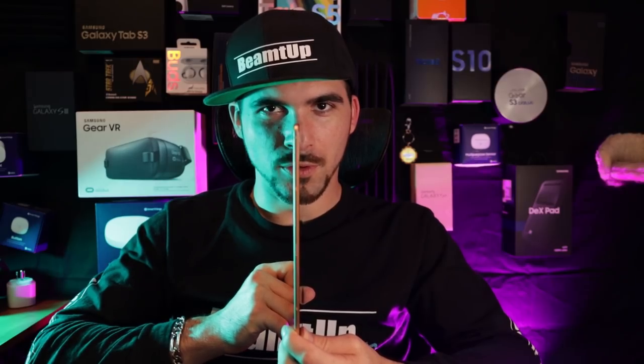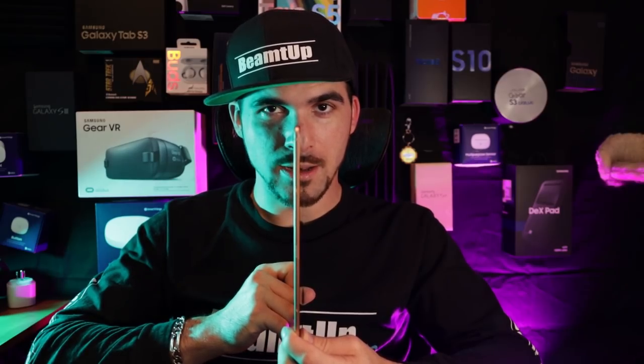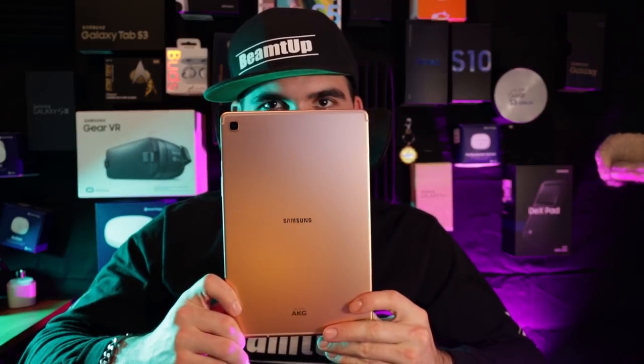Good afternoon. As a result of incredibly helpful efforts by Paul Donnelly, a Scottie on Patreon, we are going to review the Galaxy Tab S5e.